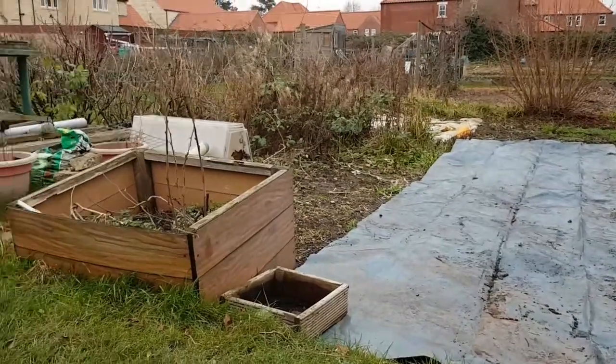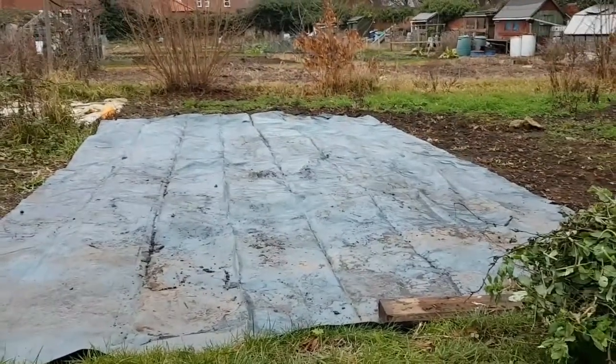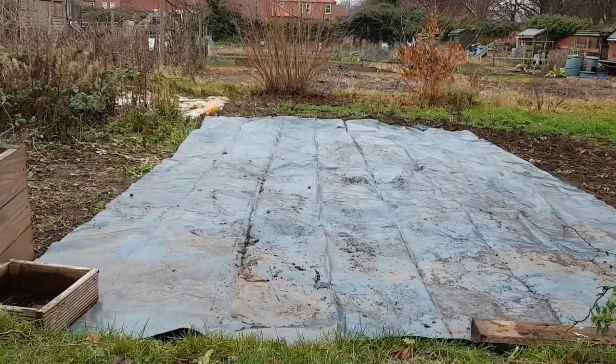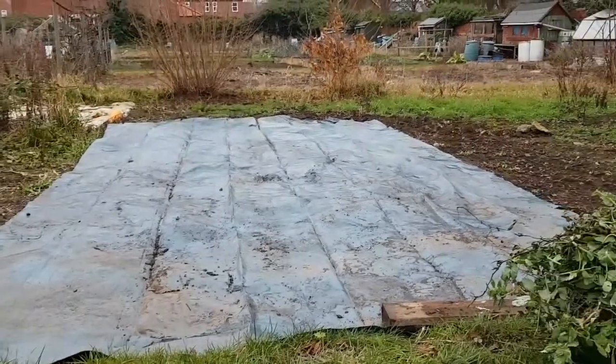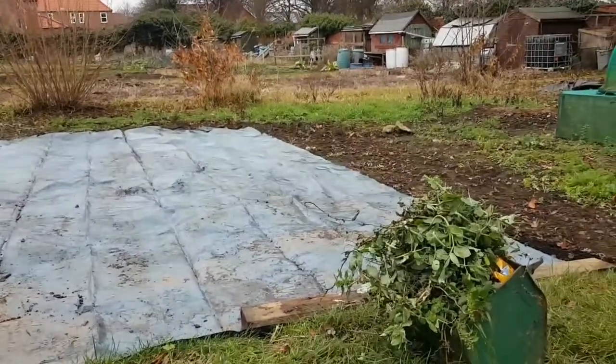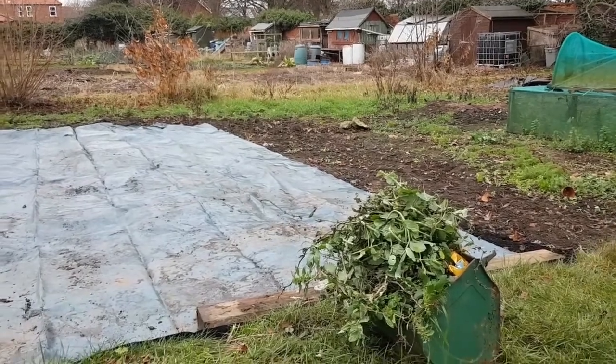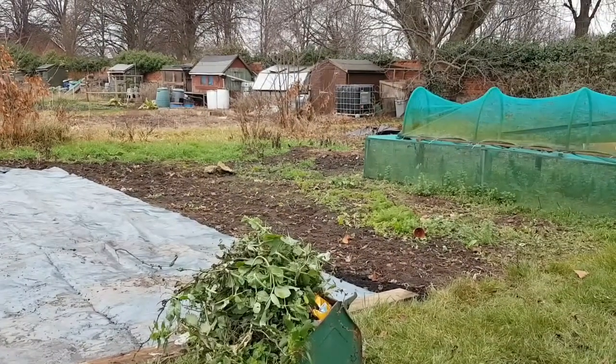So I'm just sat on this bench at the moment just admiring what I've done. All this area was where the pumpkin, squash and courgette patch was. I've just given it a quick weed over, got some of the bigger bits out - the nettles, the docks, a couple of potential thistles. So I'm just going to gradually work my way down there.